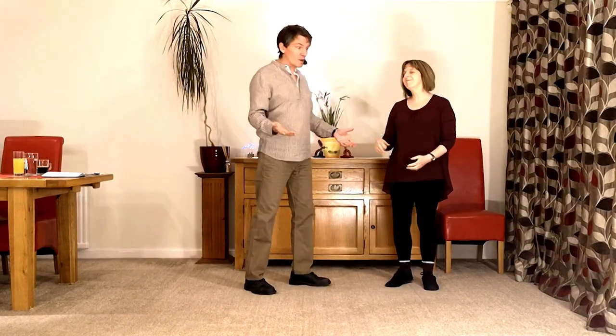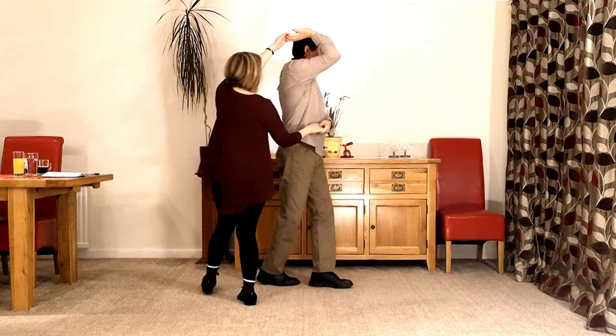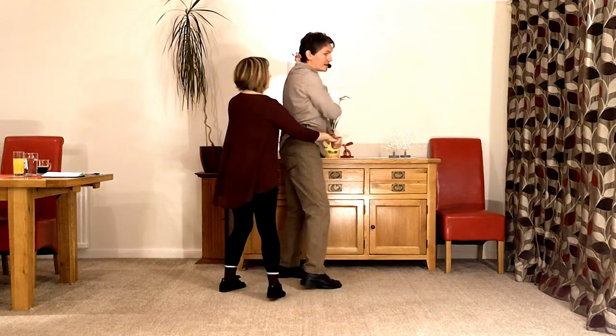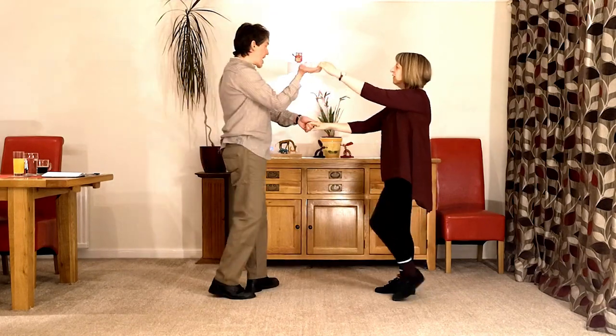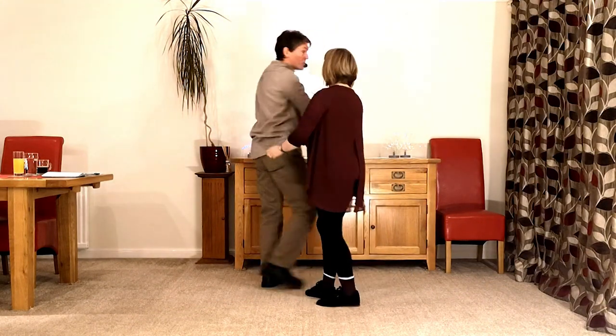The long way is basically bringing the lady in around the back to the left hand side. The short way starts exactly the same way but the guy moves to the lady and steps over to the right to get there earlier, so it just takes one count of walking out.